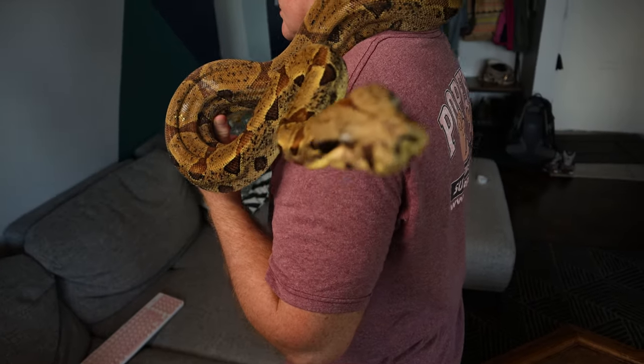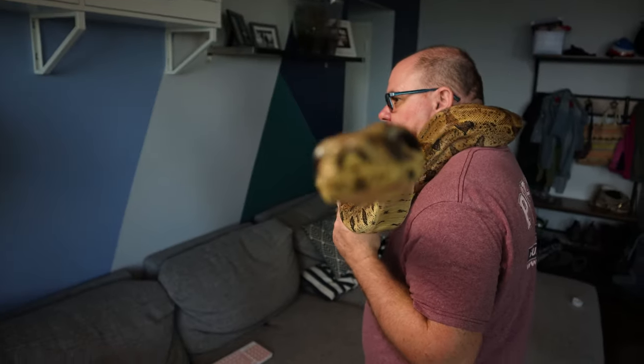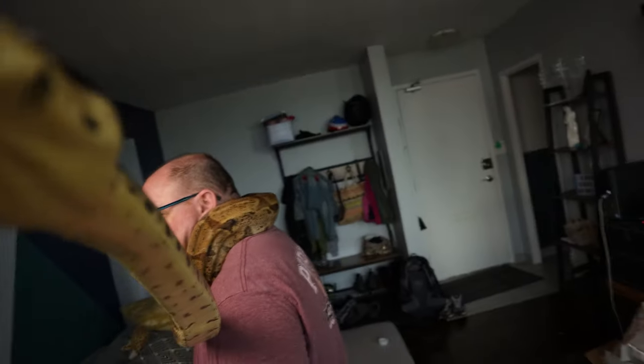Welcome back everyone. Today we're going to talk about identifying albinos from your litters, or when you're trying to purchase a snake or pick out keepers for yourself.